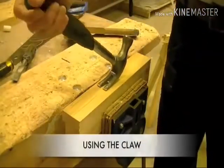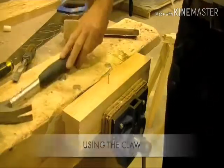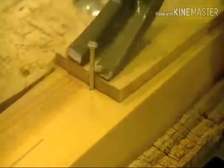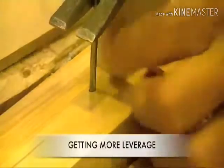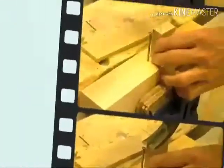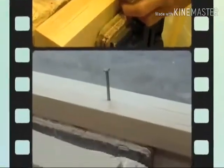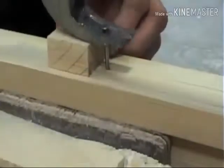To remove a nail, you can use the claw. If you need to, protect your workpiece with a scrap of timber. If the nail is long or difficult to remove, place a block under the claw. This method gives you greater leverage and less effort is required to pull even the biggest nails.